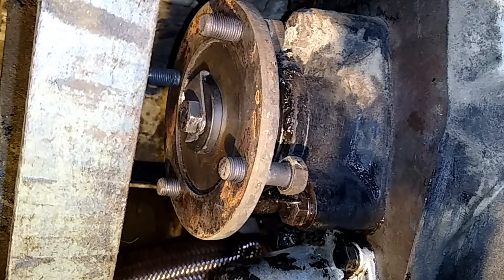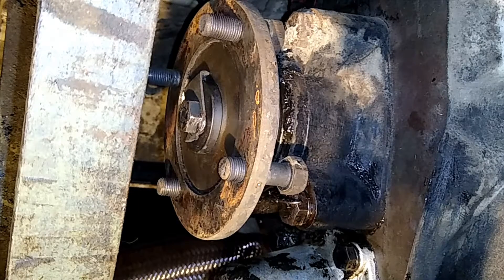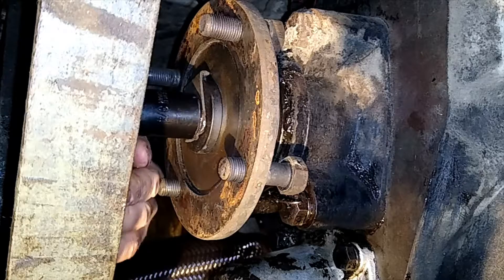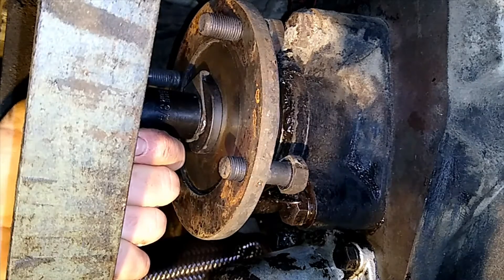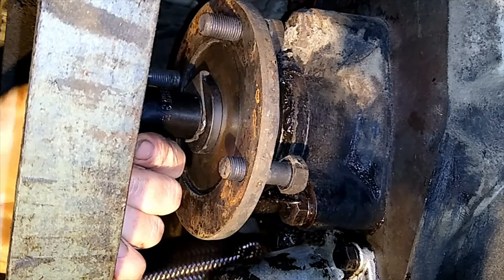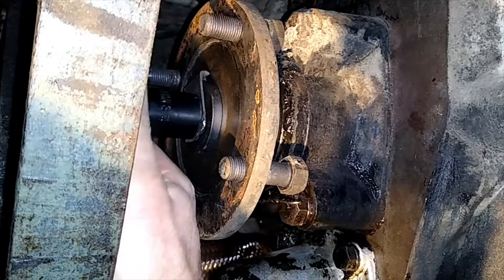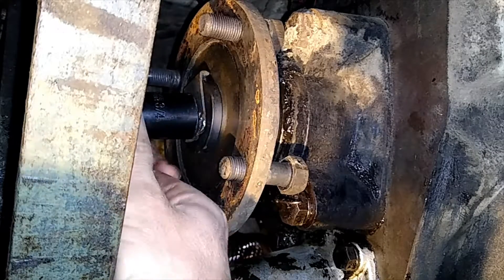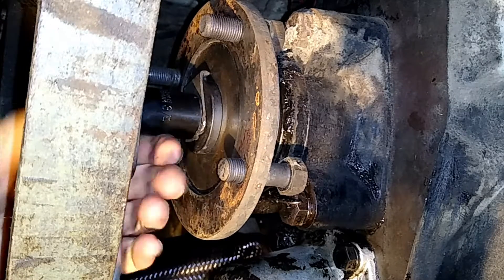There we go, nice and flat. Now what size socket do we have on the back here? That's three-quarter of an inch. Now we're going to undo this. This is actually in first gear and we'll give our socket set here a wallop with a rubber mallet and see if we can undo it. That's not done up that tight at all — just enough to retain it.